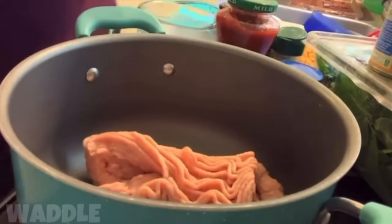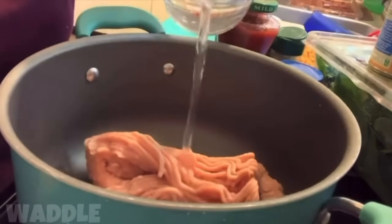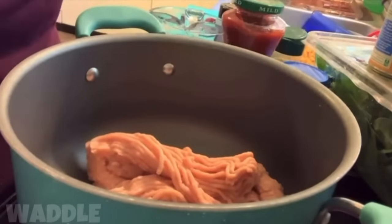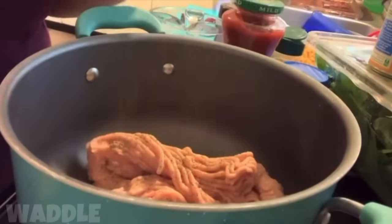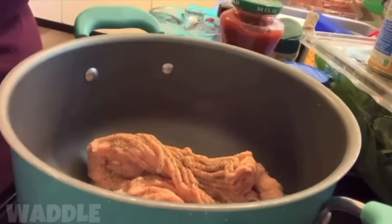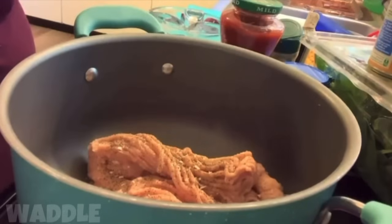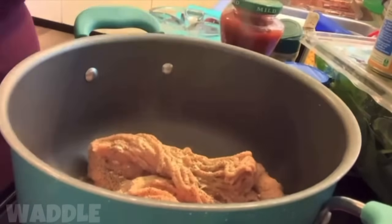First things first — add the ground meat. I don't use oils, I use water, so I'm gonna add a little bit of water just to get everything smelling good. We're gonna add some pepper — I like a lot of peppers, I like spice. We're going to add some of the table blend and some of the minced garlic. Obviously my favorite part — some garlic powder. I love garlic.